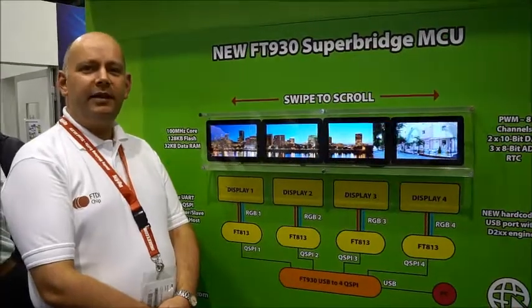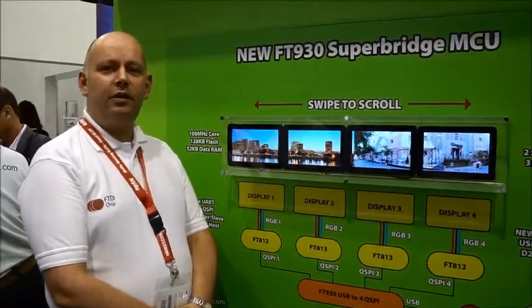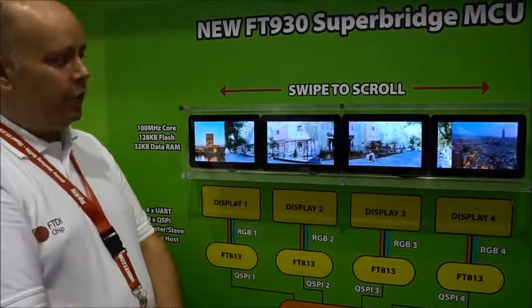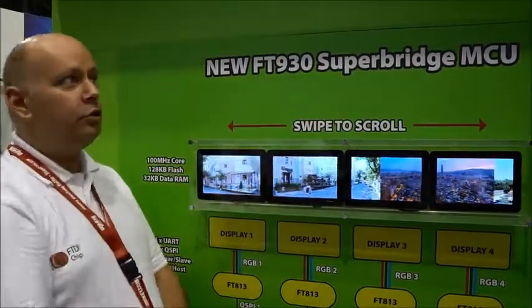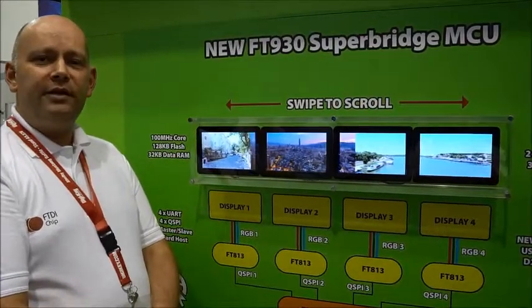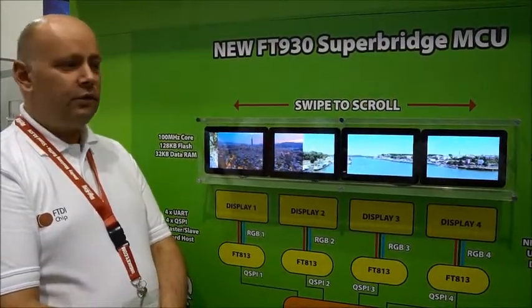Welcome to the FTDI and Bridgetech booth at Electronica 2016. In this demo you can see our new FT930 Superbridge MCU. This is a streamlined addition to the FT900 series of MCUs.